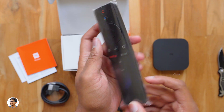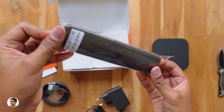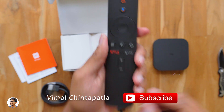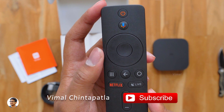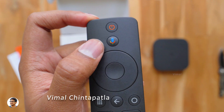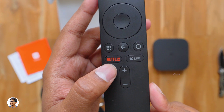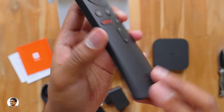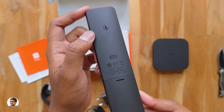Finally, there's a remote for the TV box. This is a voice control remote — it has a microphone on it and is powered by Google Assistant. You can ask any question by pressing the button and it'll give you the answer on the TV. The remote looks very decent, pretty similar to the remote that comes with Xiaomi TVs. Build quality is nice, made of high quality plastic. You've got the Google Assistant button at the top, and at the bottom there are dedicated buttons to access Netflix and live TV channels.